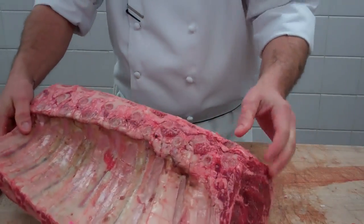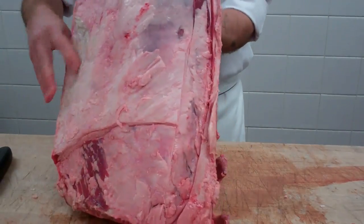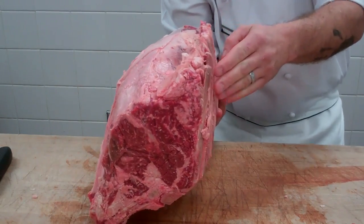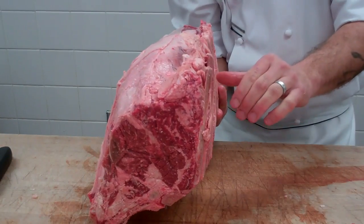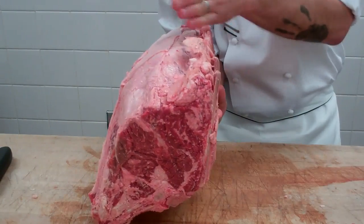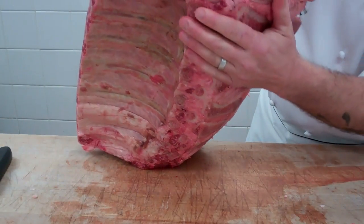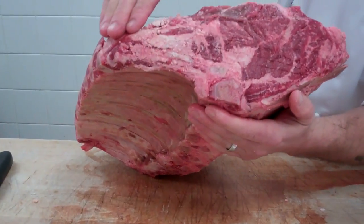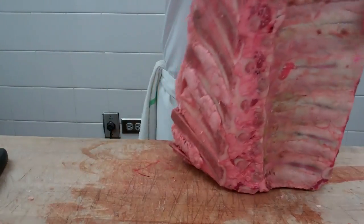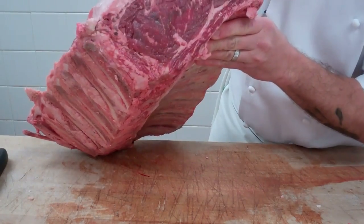Now, to make a standing rib roast, the first thing we're going to do is remove the feather bones. The other cool thing we can look at is which end is close to the chuck — the chuck is going to have a lot more connective tissue and fat in it, and the rib is going to be shorter. This end would be going into the short loin, so the rib is longer and there is less fat and less connective tissue. If someone said, say you're running a butcher shop and they come in and say 'I want a ribeye steak cut from the chuck end,' what would be the advantage? More flavor because of its proximity to connective tissue.